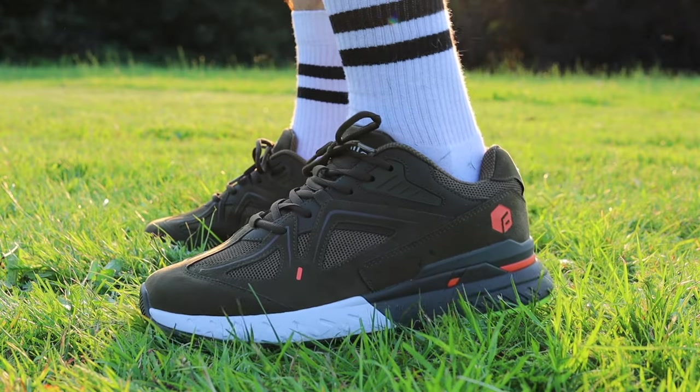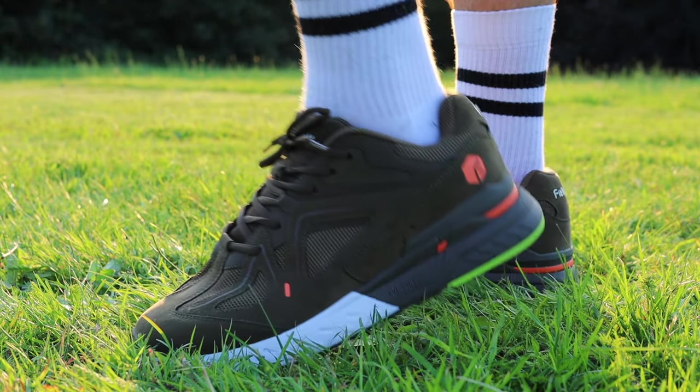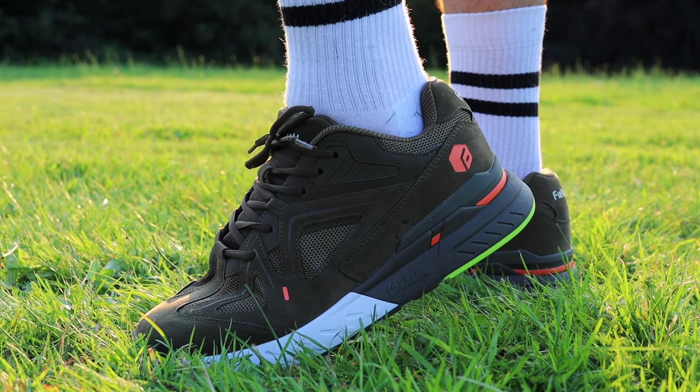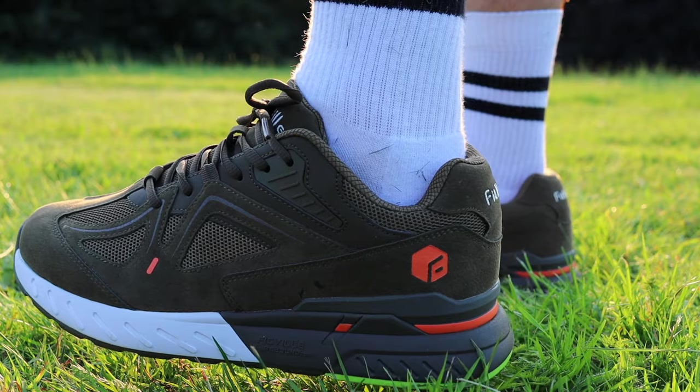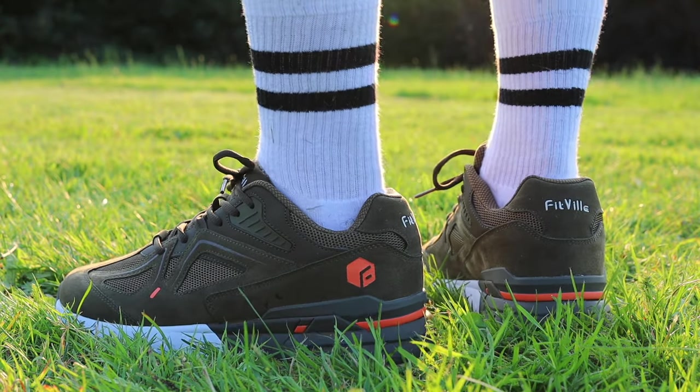On today's review we are looking at the Fitville Rebound Core in this army green colourway. Now this is indeed a sponsored video by Fitville, but just like always you are going to get that honest review from your favourite broski. And I want to say thank you to Fitville for reaching out — you have done something very special with this silhouette.